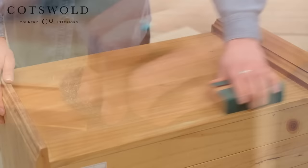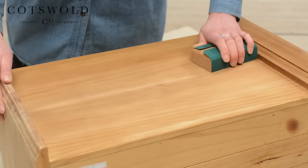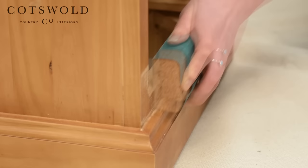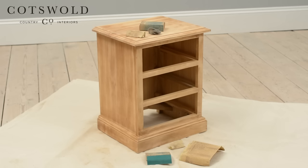You may find it useful to turn the product on its side once you've finished the top. Don't forget to sand a little bit into the internal edges where the drawers would be. This way we can also apply the primer top coat to these areas, so once the unit is finished, the bare wood will not be visible when pulling out the drawers. We'll move on to the drawers next.